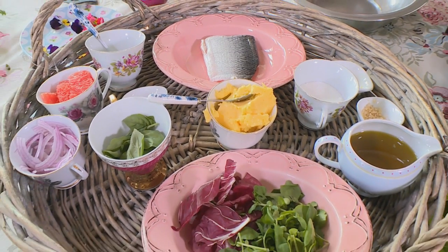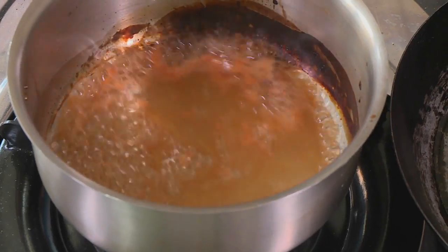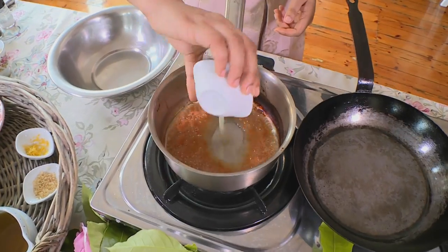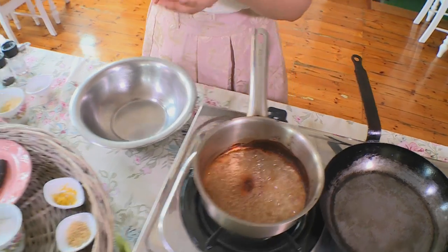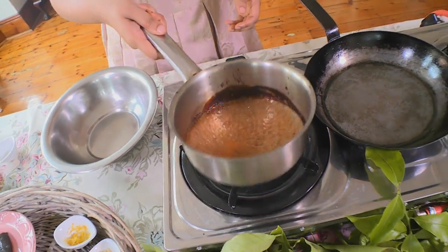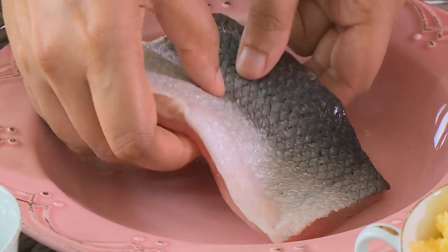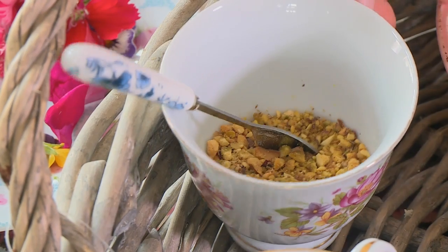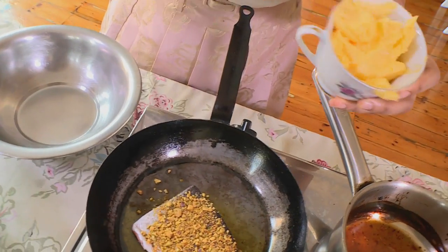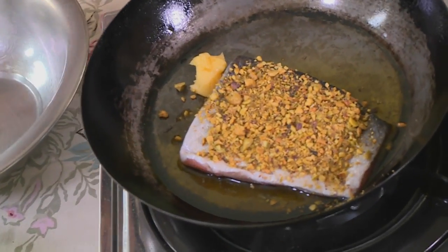For our salad dressing for the grapefruit, watercress and basil salad, I've got some grapefruit juice on the go and I'm going to put in some lemon juice and some dried red chillies. We need this to reduce and let the sugars come through. I'm going to pour in some olive oil, then top the salmon with some crushed pistachio and a little bit of butter to add some richness. I'm going to pop this straight into the oven.